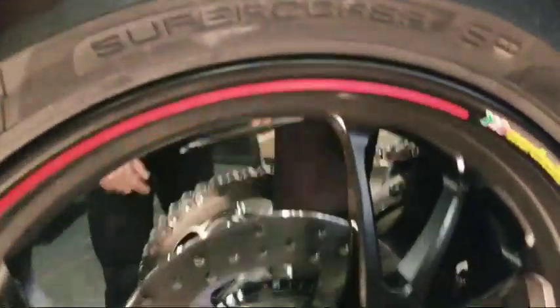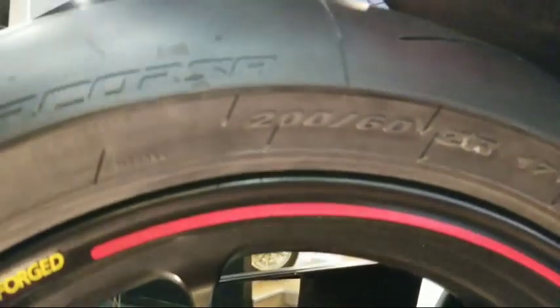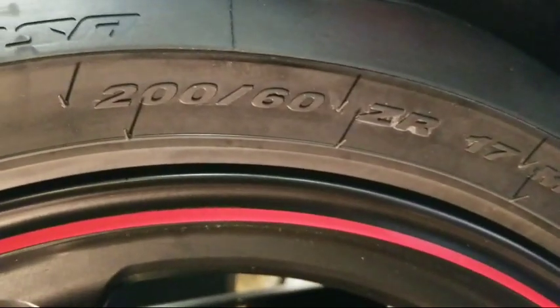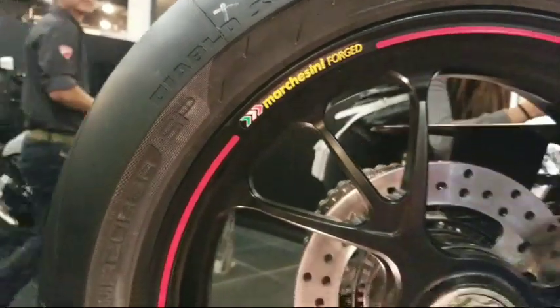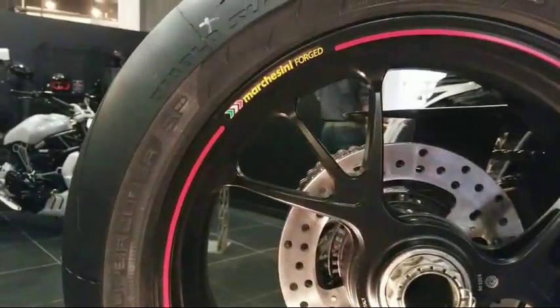Stock tires for the Speciale are Pirelli Supercorsa SPs — they are 200/60 ZR17 tires, brand new. Marchesini forged aluminum rims. May 2018 — that's when this bike will be here. They're already building them, going through the line right now.